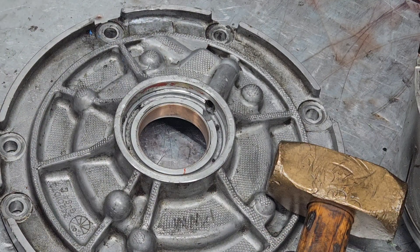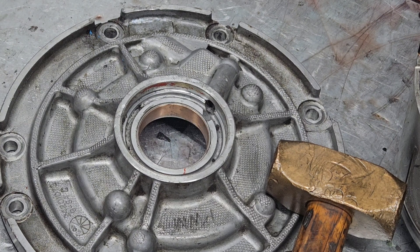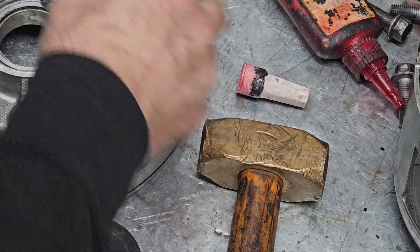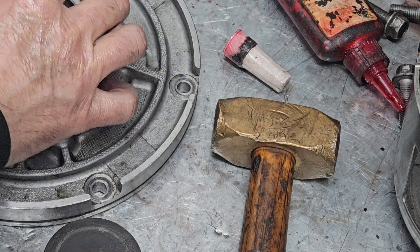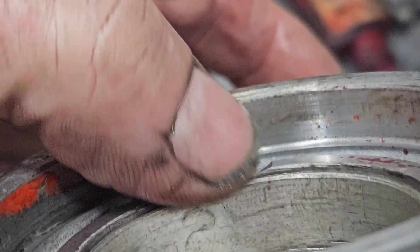I'll take this one that we used to drive it out and I'll tap it just a little bit lower — I'll show you in just a second why. Just tap nice and easy, I don't want to go too far. Right there, right on that edge. Perfect.